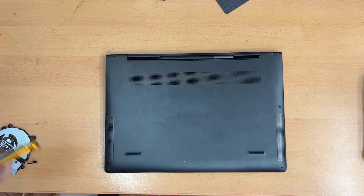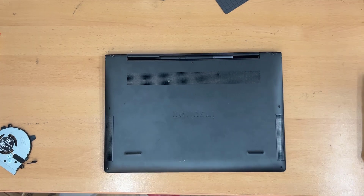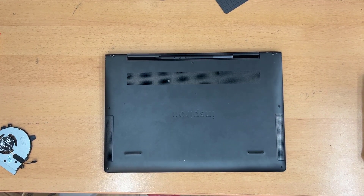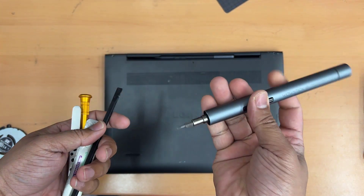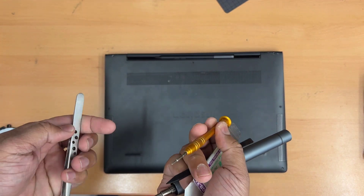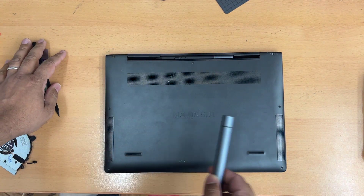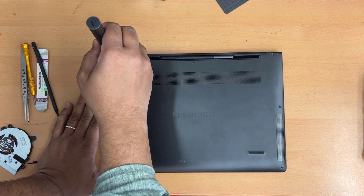To perform this replacement we need a few tools: a Phillips screwdriver — I have an automatic one because it helps a lot — a flat opening tool, tweezers, a brush, and a plastic spudger. You'll also want a manual Phillips screwdriver and tweezers on hand.